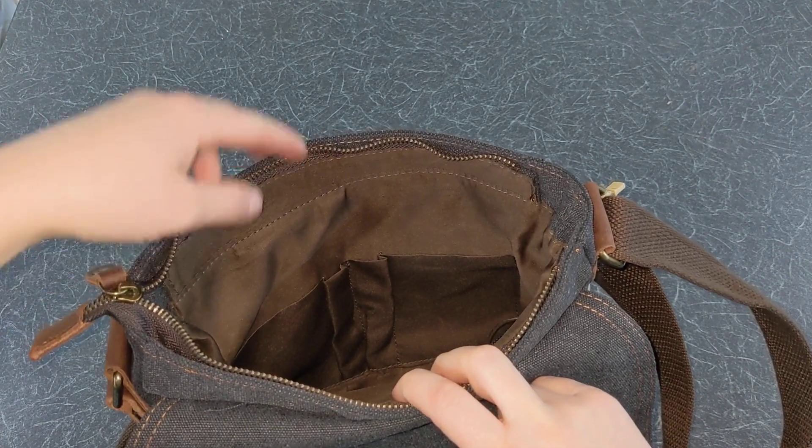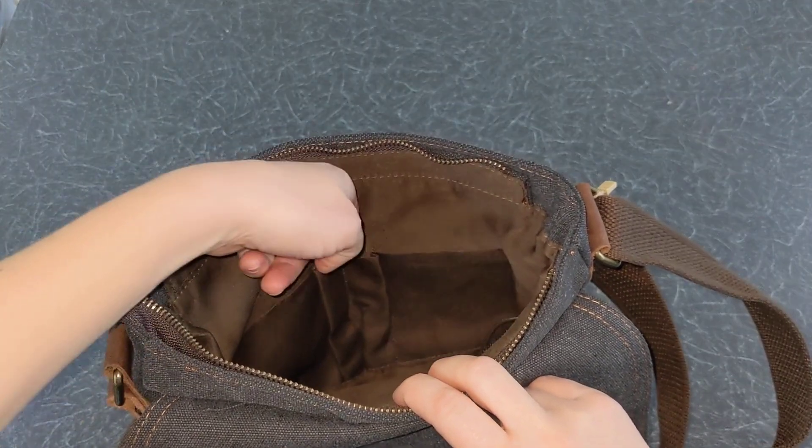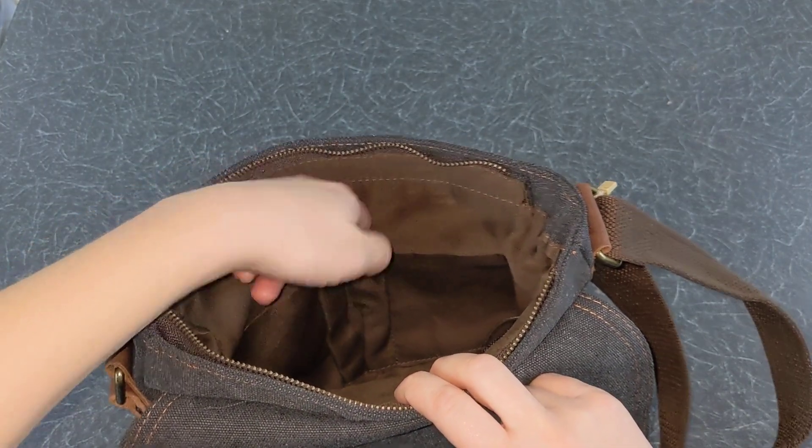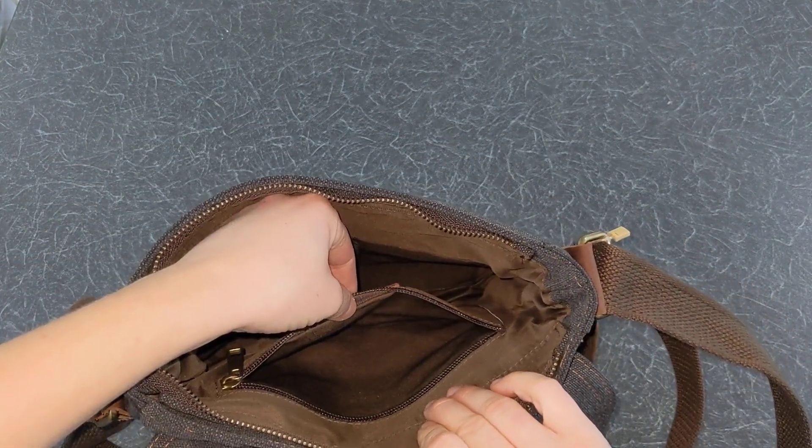Inside the main zipped compartment you have two slip pockets which can be used for cards and phones, for example. You also have two handy pen slots and another zipped interior to keep your important belongings.